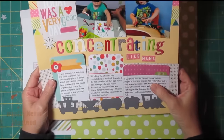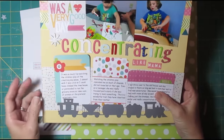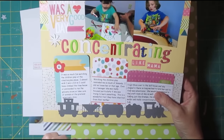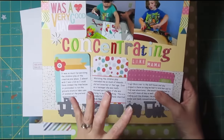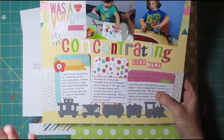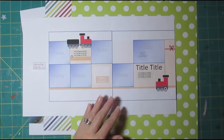A few months ago — a few weeks ago, I can't remember now — I did this layout where I had these two great photos and I did a lot of the journaling on these Project Life cards. So this two-pager is sort of a continuation of this whole story. I've got a lot of photos to share and I don't have a ton of journaling because I've set it mostly there, but we're going to put a little bit of journaling on this.